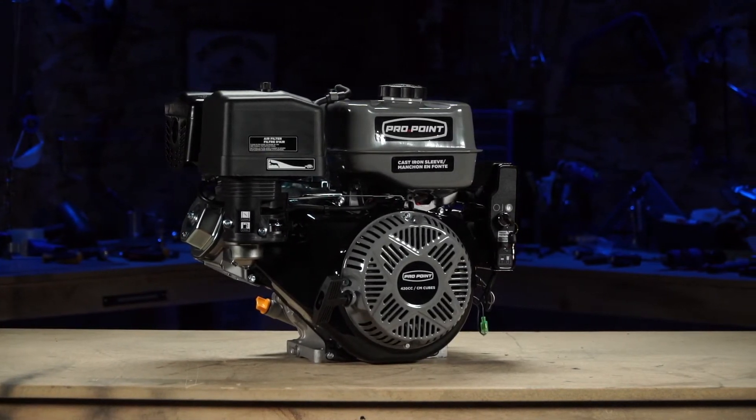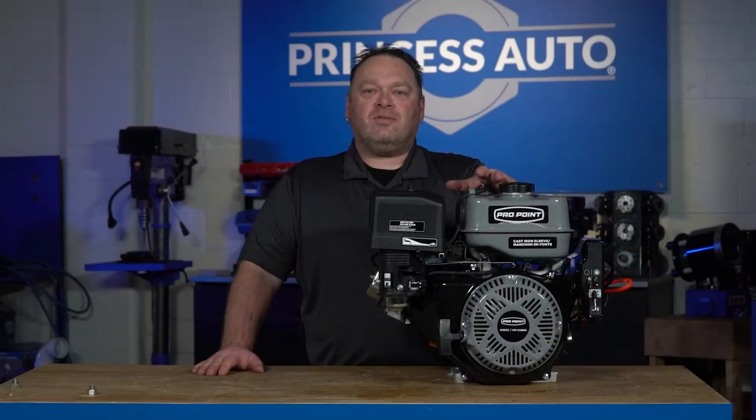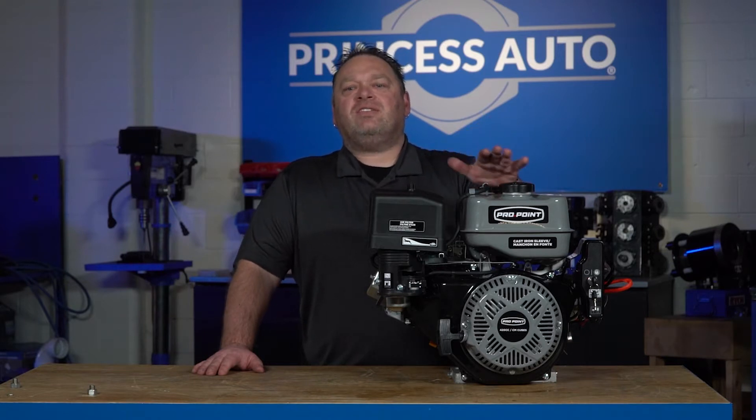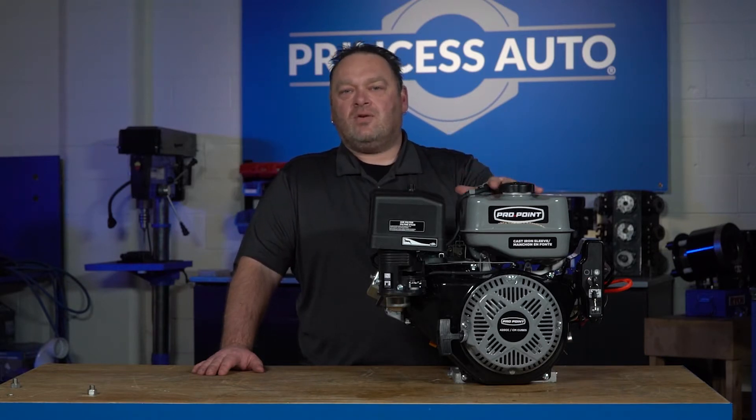This engine develops 20.65 foot-pounds of torque on the shaft. It also ranges in around — in theoretical numbers — about 15 horsepower.